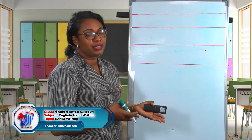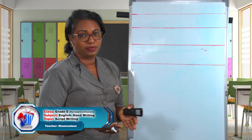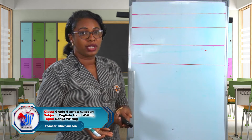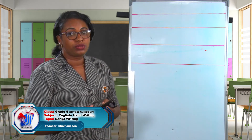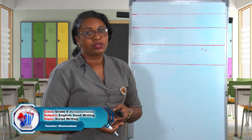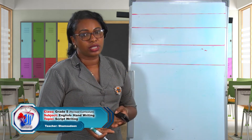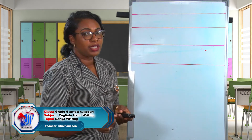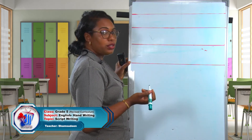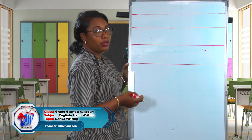Okay boys and girls, for our practical activity I will be demonstrating how we could formulate letters and words in script. As I said before, remember what the lowercase letters look like and what the uppercase letters look like. There are some special rules for using these letters in either uppercase or lowercase, so think carefully before you write. Make sure you hold your pencil properly — I'll be demonstrating with a marker because I'm using the whiteboard. The first thing I'm going to do is write my name. The first letter of my name is D, so I have to use a capital D or an uppercase D.